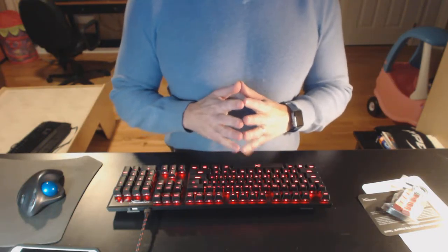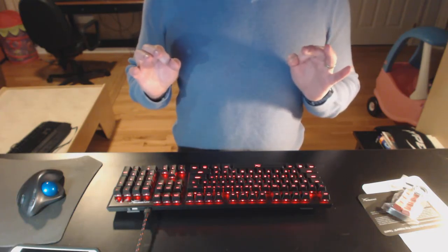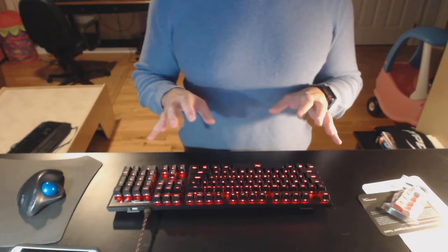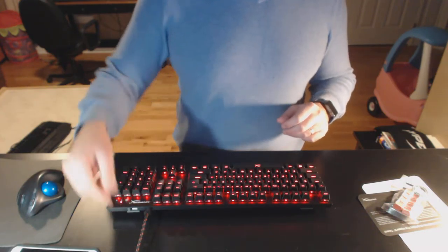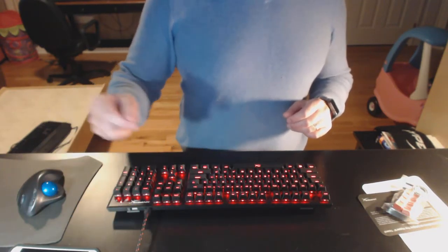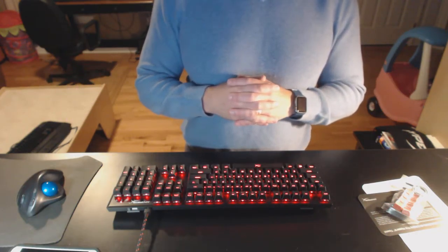So what do I think? This is an excellent mechanical keyboard if you want to reclaim some of your desk space but you don't want a compromised typing experience. It's very easy to unplug the USB cable and have your desk available. Then when you're ready, just plug it back in and no harm, no foul.